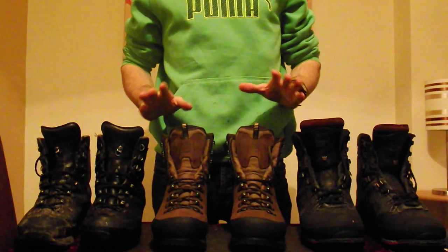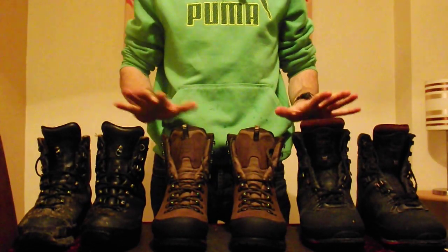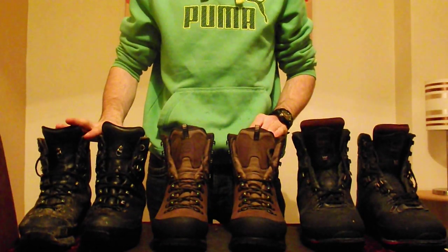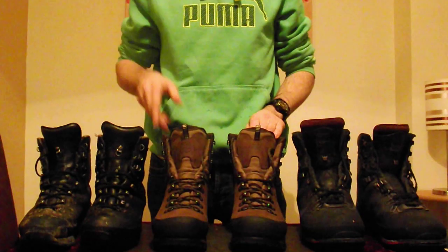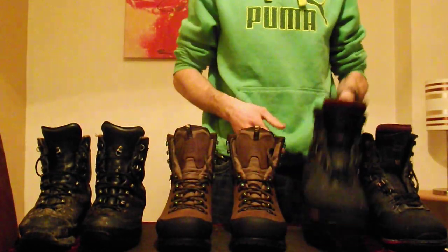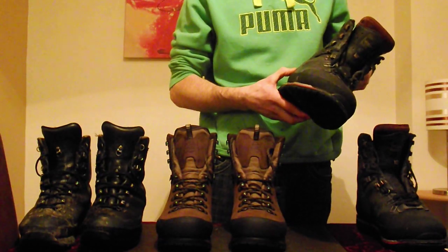I want to do a review on boots today. I have three different pairs of boots here: the Hanwag Special Forces boots, the Hanwag Atlan GTX boot, and the Mendel Crack Mountaineering boot.